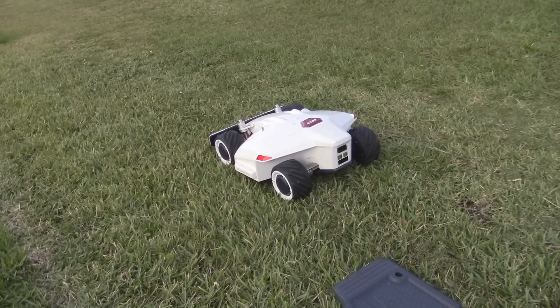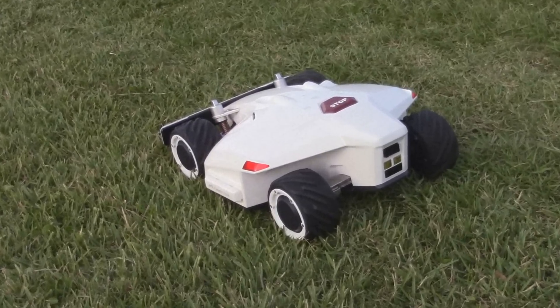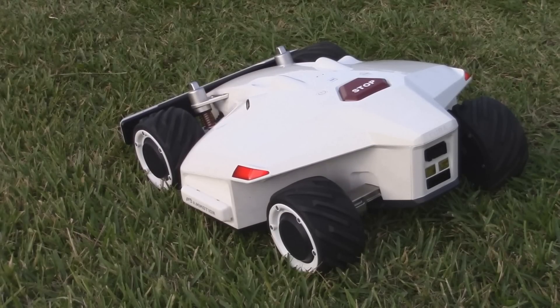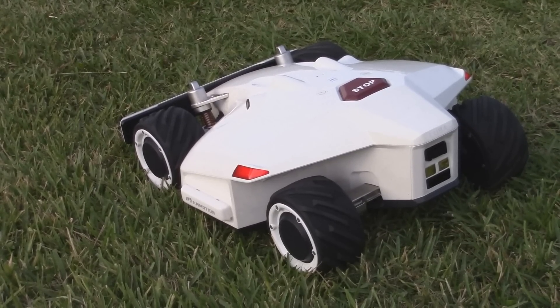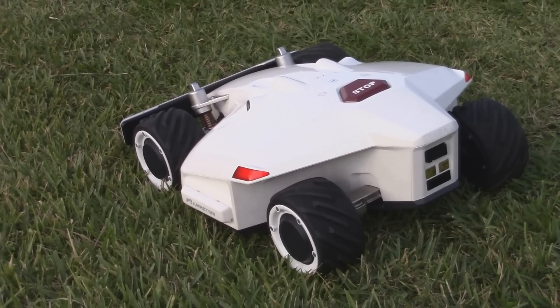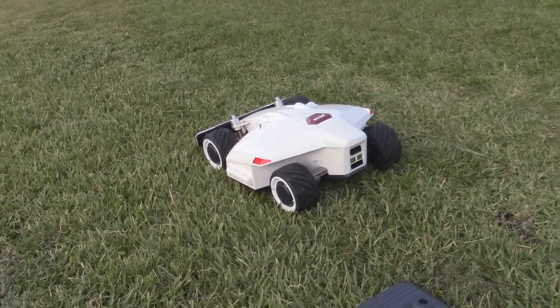All right, guys, welcome back. Look what we got here today. This is a robot lawnmower. This is the Luba from Mammotion. I'll be showing more of this in the future, but today we're going to be showing the wireless RTK function of it, where it doesn't need a wire or a fence.